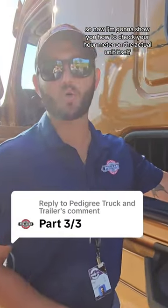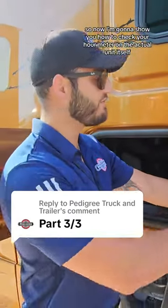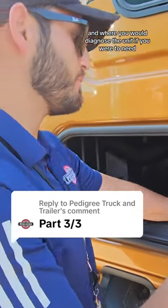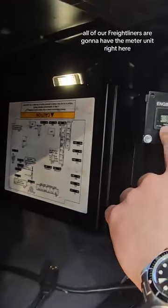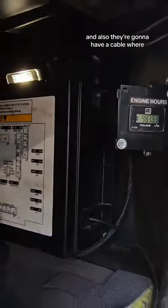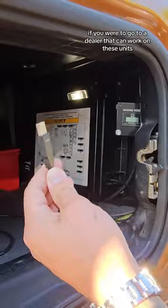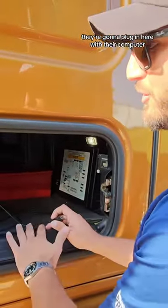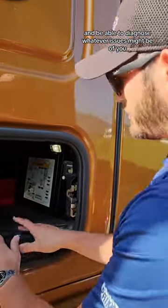I'm going to show you how to check your hour meter on the actual unit itself and where you would diagnose the unit if you were to need to. All of our Freightliners are going to have the meter unit right here on the inside of that luggage door, and they're also going to have a cable where if you were to go to a dealer that can work on these units, they're going to plug in here with their computer and be able to diagnose whatever issues might be on the unit.